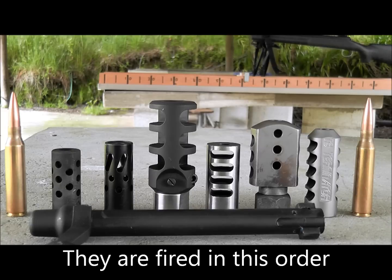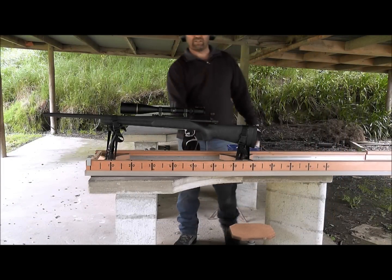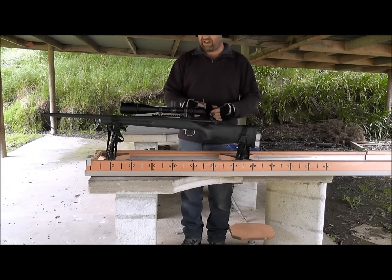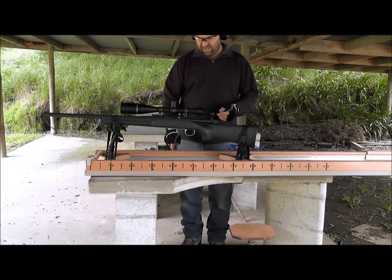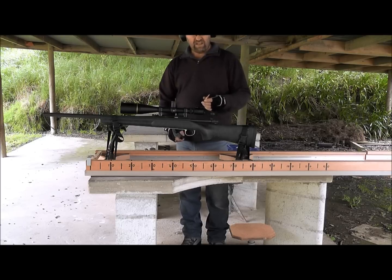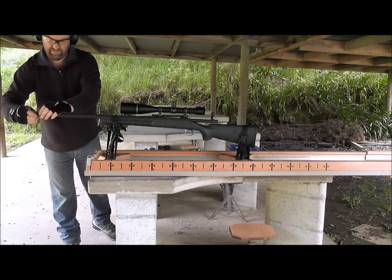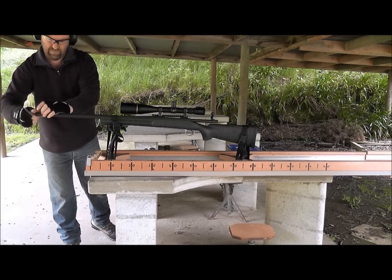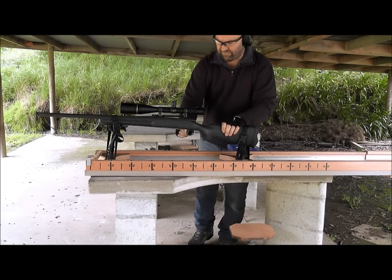And they've got the revised T3 Terminator at the end there. So there we've got the 700p 338 Lapua, 300 grain SMK doing about 2550 feet per second. We'll just try it with the factory brake first. So here we go.